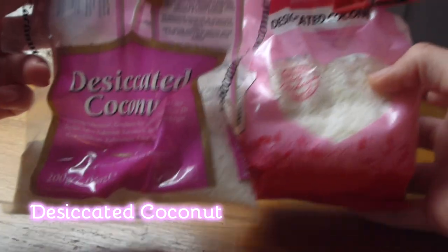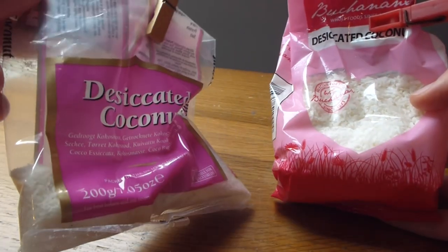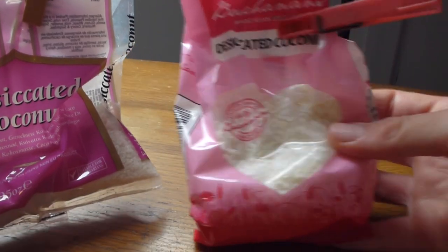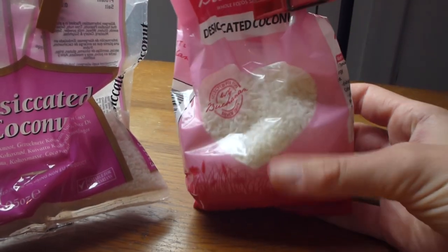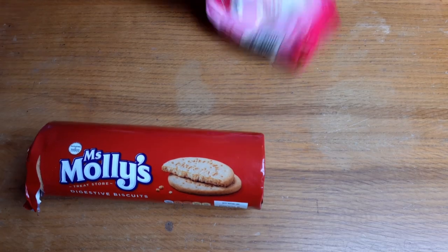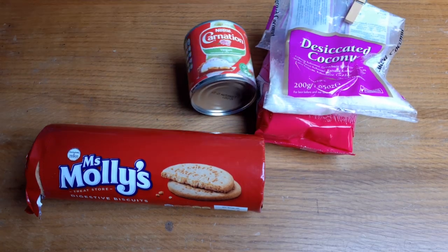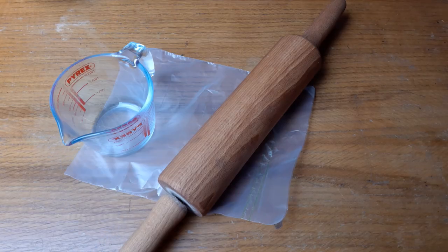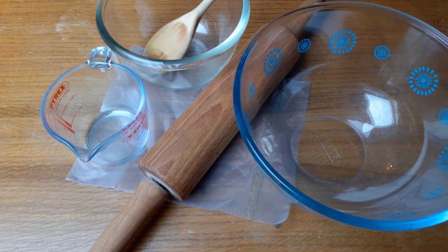This is desiccated coconut — one of them is from the Ethnic Aisle and the other one is from the Baking Aisle in Tesco's. In the description box I'm going to leave the ingredient list, the equipment that you need, and also the recipe.